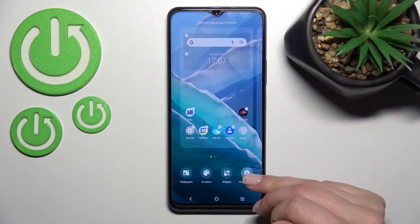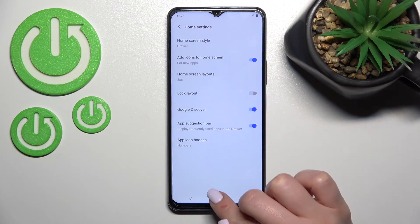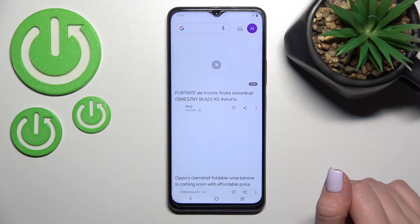If you want to activate Google Discover again, go to Home Settings, click on the Google Discover switcher to activate it, and now you can see that the Google feed is activated successfully.